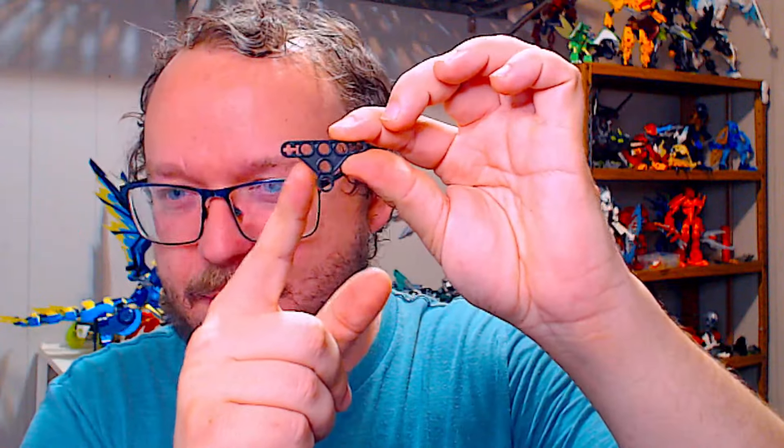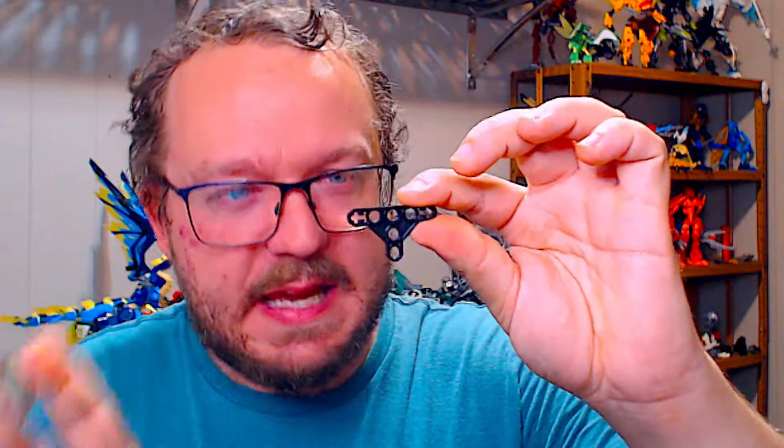Parts variants. I've talked about this in previous videos, and I will link the video where I talk about parts variants in depth. Suffice to say, I created a resource over on the Discord called the Parts Variant Form, and that form exists with the sole purpose of aiding buyers and sellers on Bricklink, but also aiding MOCists who want to understand when there are variations between colors that may not be listed on Bricklink.